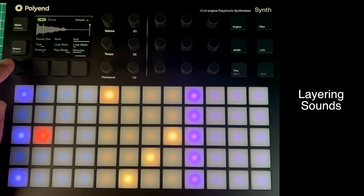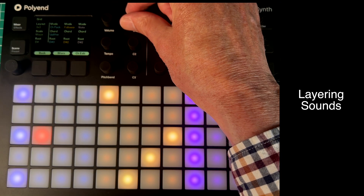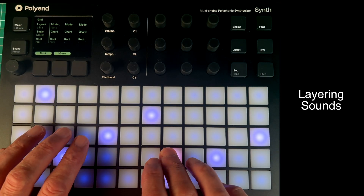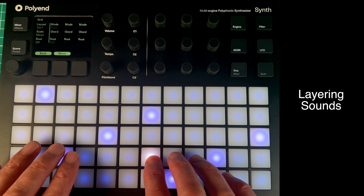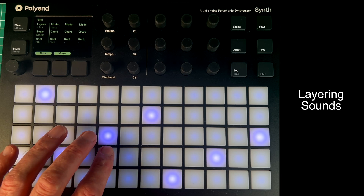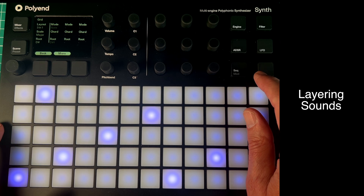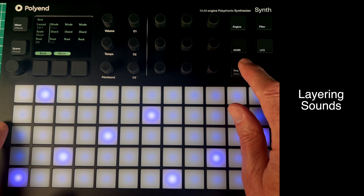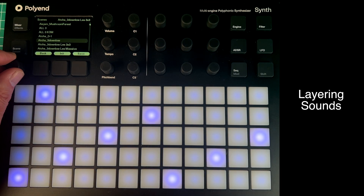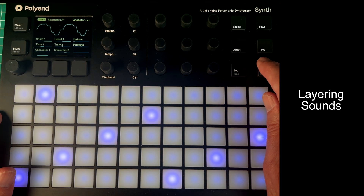Now if I go into the grid again and change the grid type on C1 to 3-in-1, I've got these three stacked one on top of the other — it's really lovely. I think I may have turned the sequences off for this, but on the original one there are sequences turned on. Let's go back to that — there's a sequence on the blue.